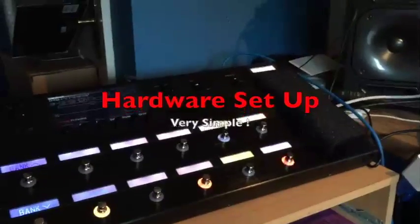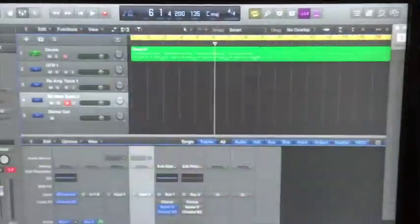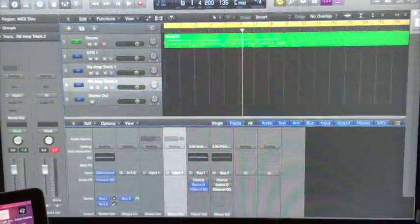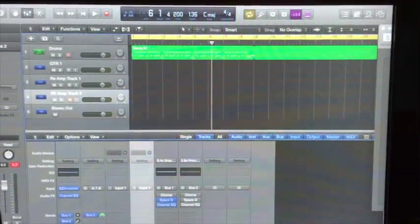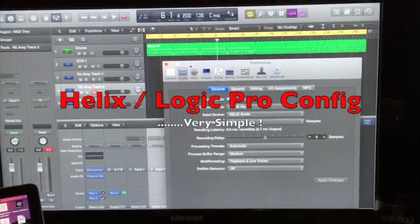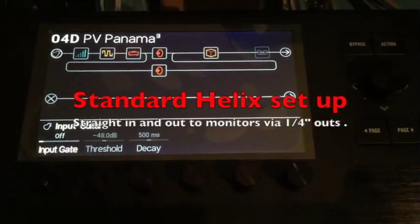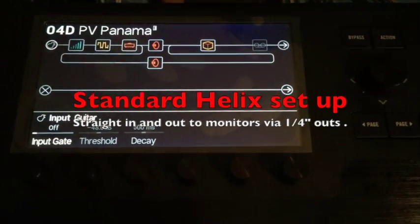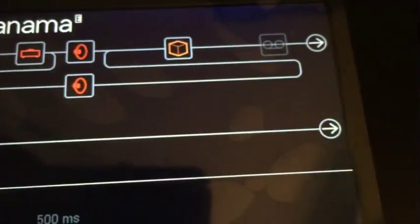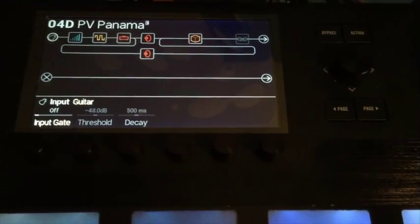Okay, so first things first, in terms of my setup, it's quite simple. There's the Helix, two quarter-inch connections going into a set of monitors. I'm using Logic Pro and I've gone into a pretty straightforward setup, so I'll talk through how I'm setting up each of the individual channels. First thing you want to do is open up the preferences and make sure that your output device and input device are set for Helix audio. Here you can see I have a tone set up for Helix — this is kind of the starter tone. It's very basic: guitar input on the left-hand side, and it's just going directly out to the stereo outs.